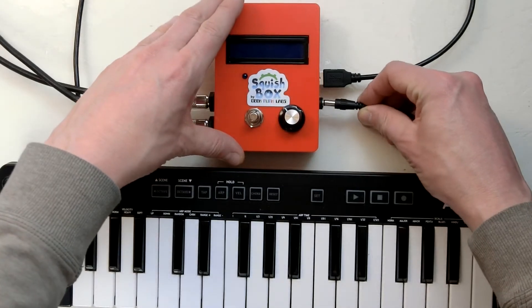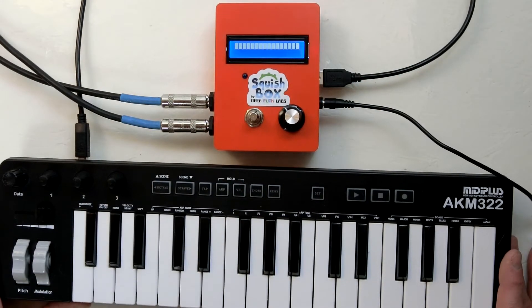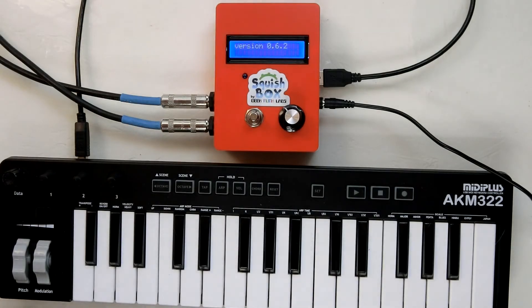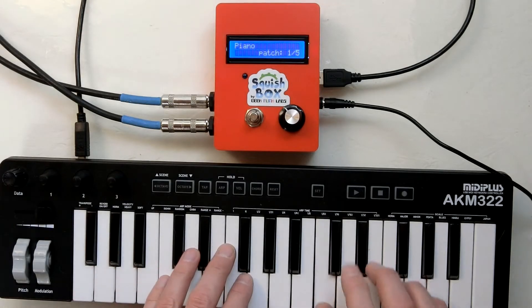Once it's all put together, connect your MIDI controller and headphones or amplifier and plug in the Squishbox. Once it starts up, it loads whatever bank you were using last, and you can immediately start playing and select different patches using the rotary encoder.